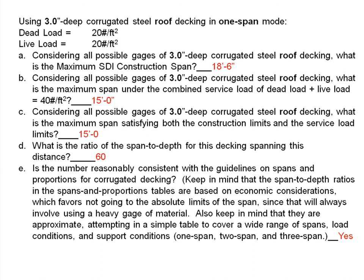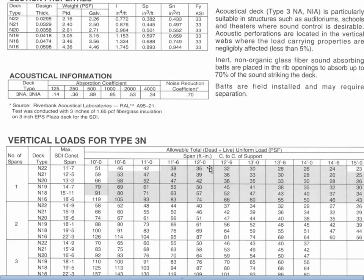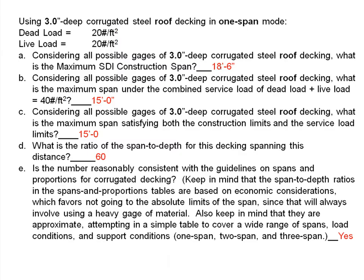Why ask about the maximum span? As designers, we'd like to know how far we can push this material — this limit was discussed in Chapter 1 on spans and proportions. Looking at the three-inch decking table in single-span mode, for the heaviest gauge — 16 gauge — we can go 18 feet 6 inches and still be safe under construction loads. That is our maximum SDI construction span.